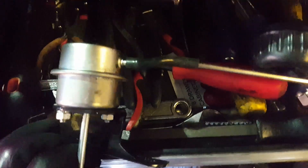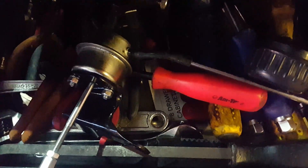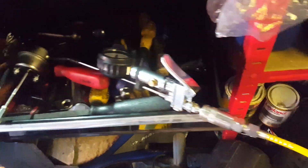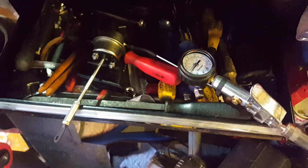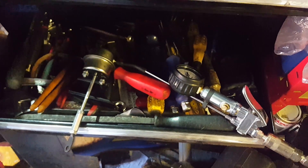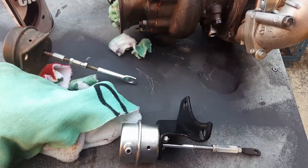I've also got the actuator off. I wanted to test something because I'd heard on the grapevine that these Max-Speeding Rods actuators only really open the wastegate penny at about two bar, which is ridiculous. The gauge is currently on about just under a bar - let's see what that does to the actuator - hardly any movement. Now if I crank up to two bar, only at two bar does it shoot out to its full potential. So that actuator is no good - I think I might try and modify it or I've ordered a dual port Kinugawa actuator.